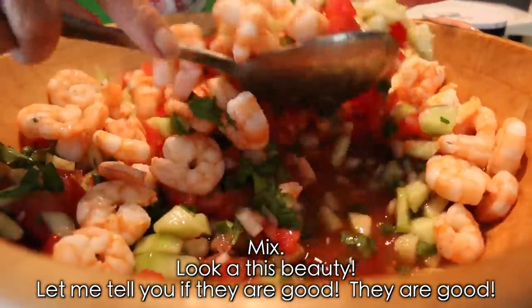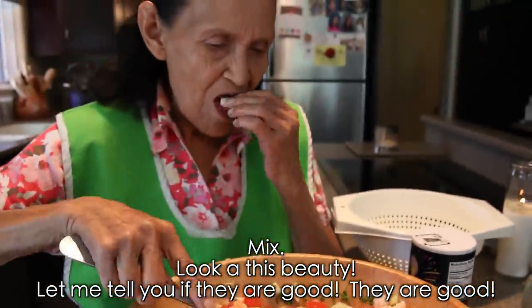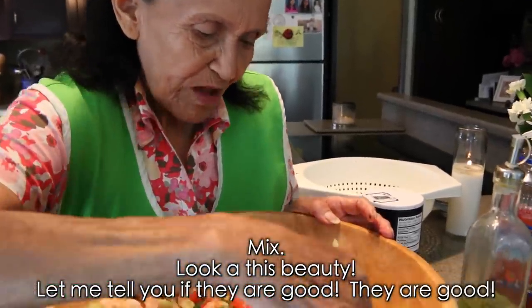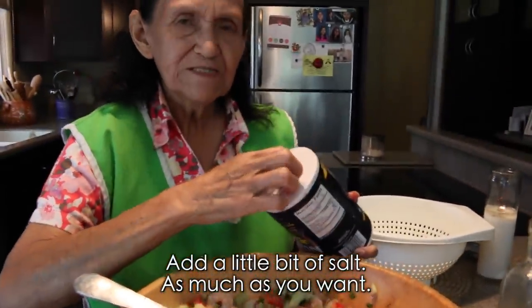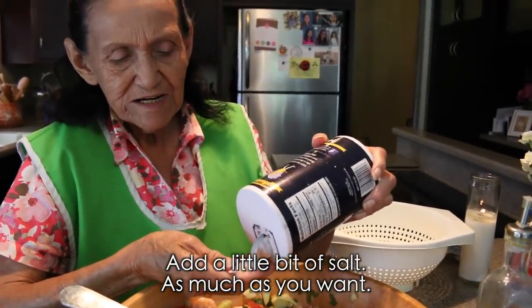Y miren que sabrosura. A ver, yo les digo si están buenos. Están buenos. Y ahora le ponen un puñito nomás de sal, lo que quieran.